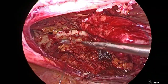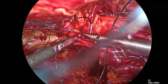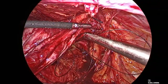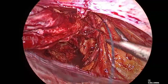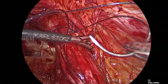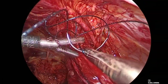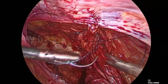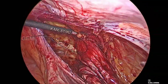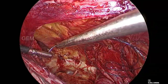We will circumferentially plicate the hernia. At the neck we have taken complete plication. This is a V-lock suture which will hold by itself without cutting. We continue the thread to go on to the opposite side.